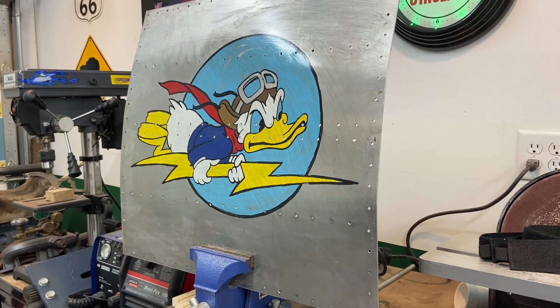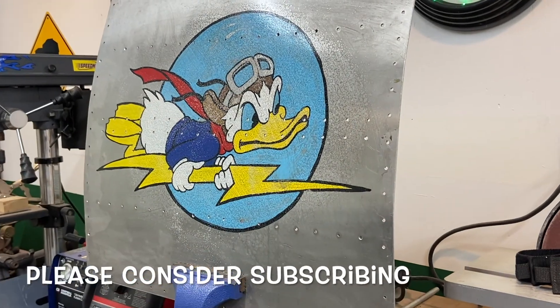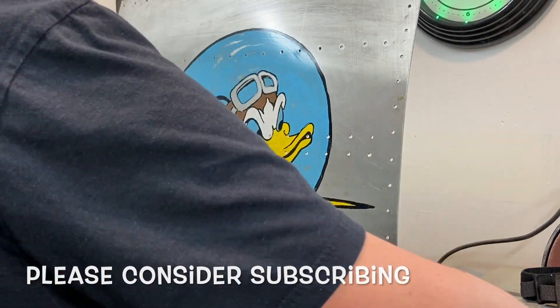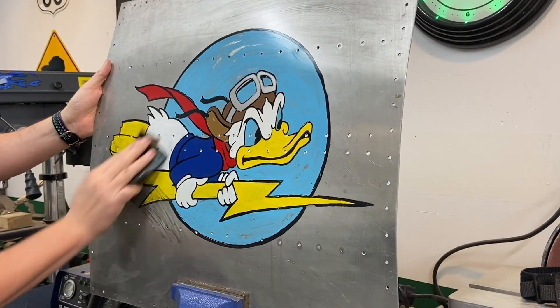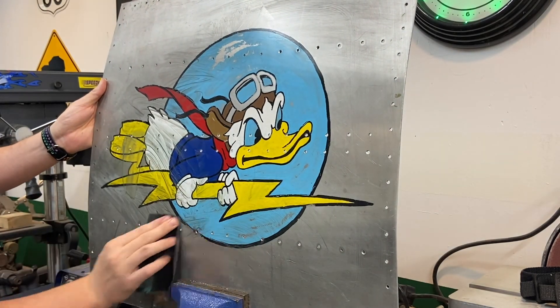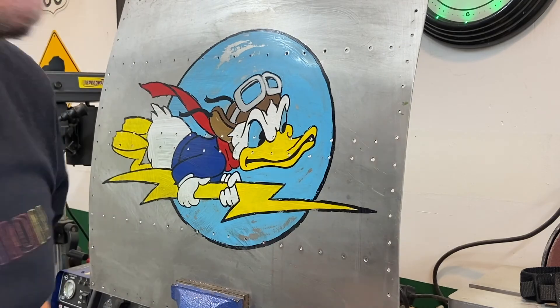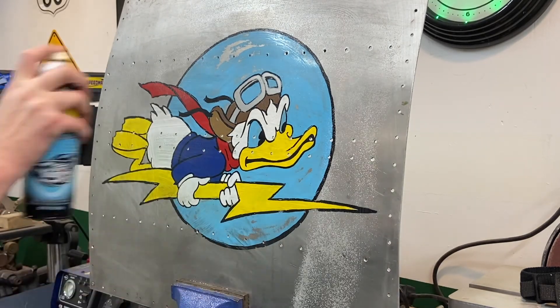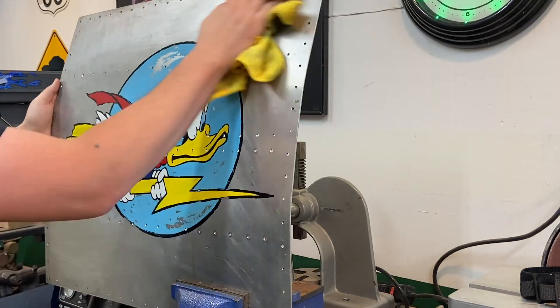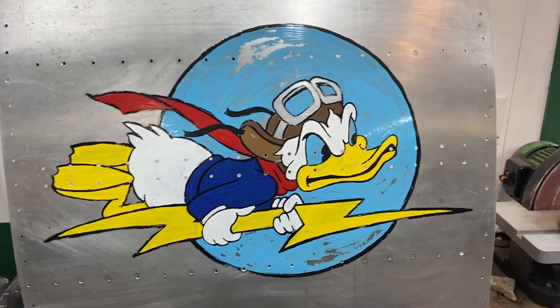I want to take off some of the high points or the thick parts of the paint, and actually wear through some of that paint. You can see there at the top on the light blue, I went through it — because again, I want this to look like we pulled it off an airplane. If you've watched these shows, you know I like making props and making things look old.